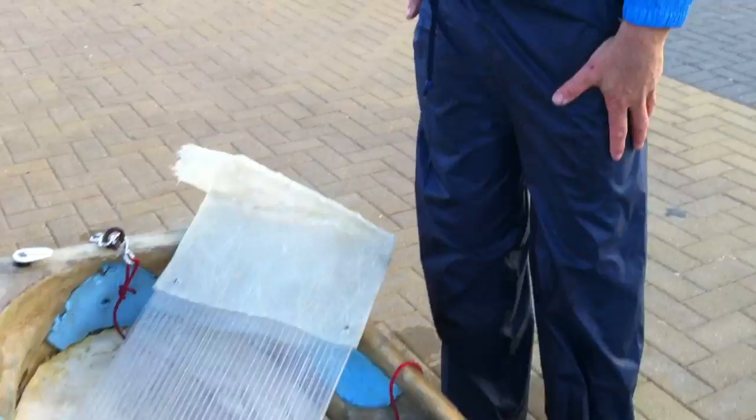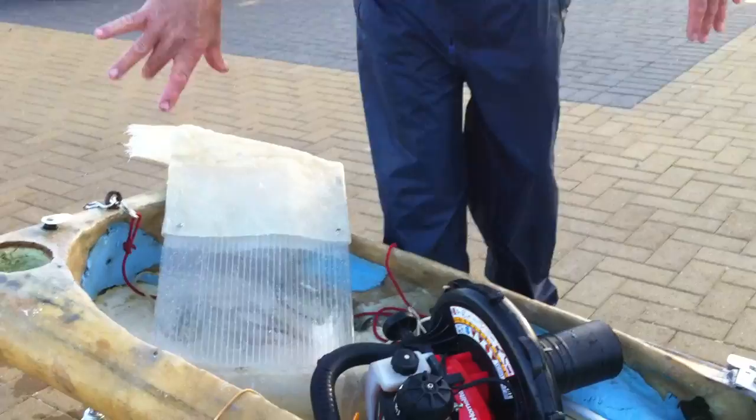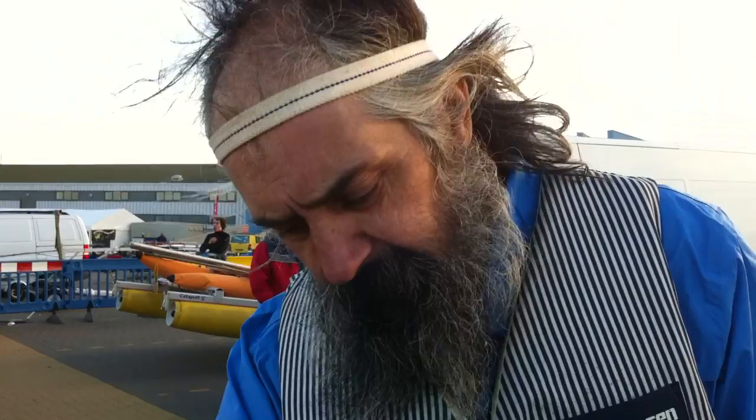Can you explain the purpose of your boat? This is part of my speed sailing test boat. This was just something I happened upon and wanted to test. It has a sail unit down over there which I'm testing, and this is just the part that I lie down in — so I'm just doing a test with this.